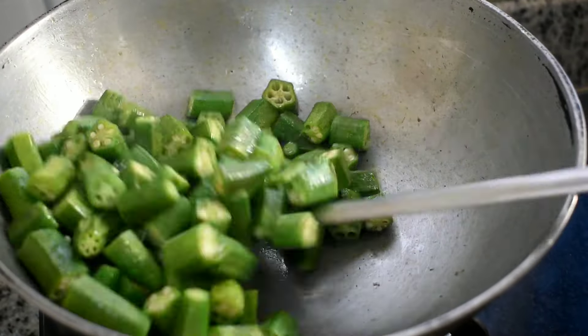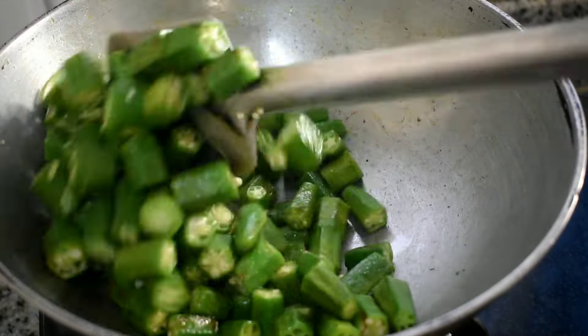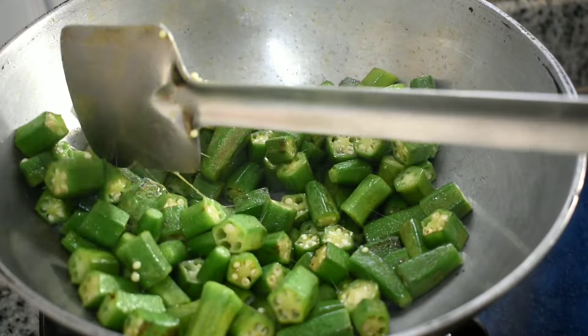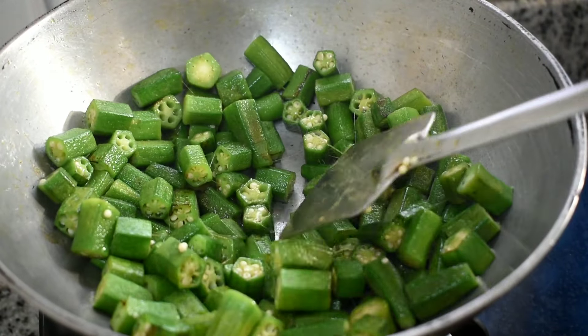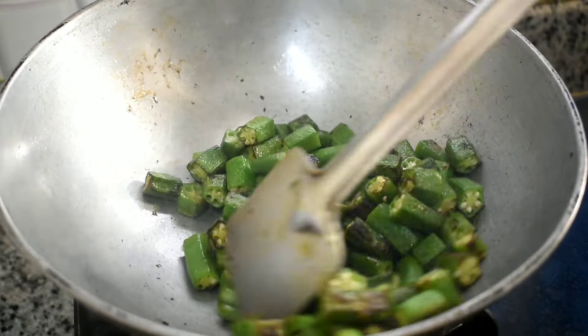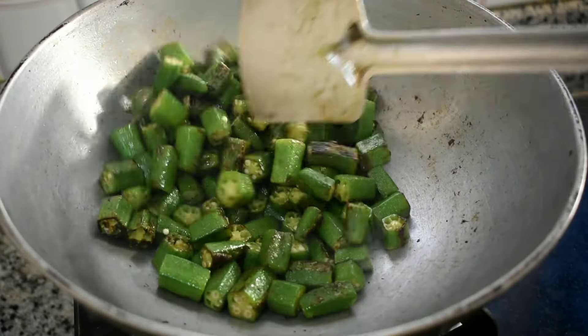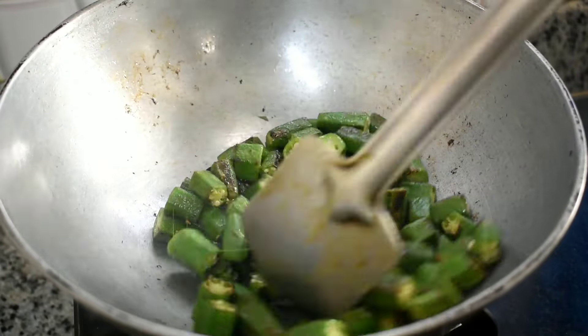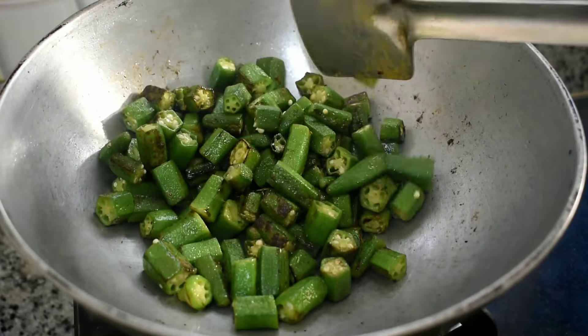In today's video, we will show you how easy these recipes are made by Beans. We will see the recipes we have for you. Please subscribe to our channel and press the bell icon so you don't miss any updates. If you like this video, please like and share it as well.